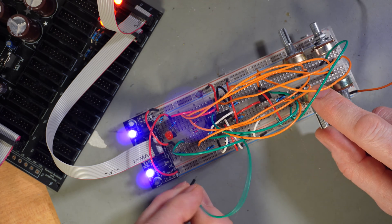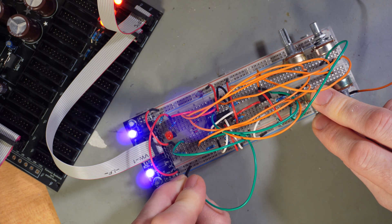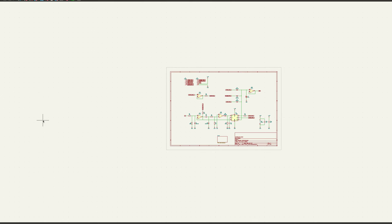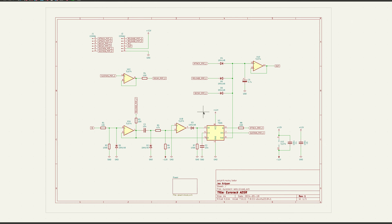I start by breadboarding the circuit. When I confirm that it is working, I create the schematics in KiCad. KiCad is open source software for making printed circuit boards, which is easier to use than you might think once you get used to the process.